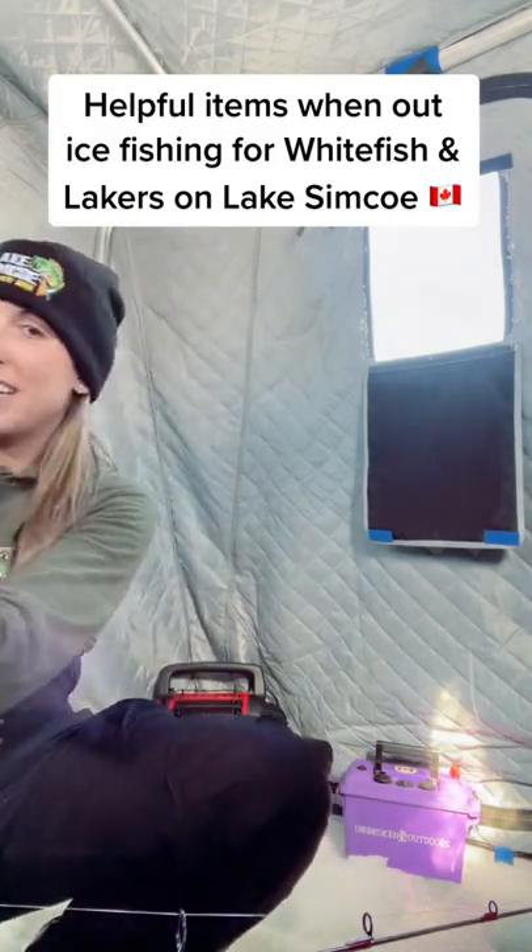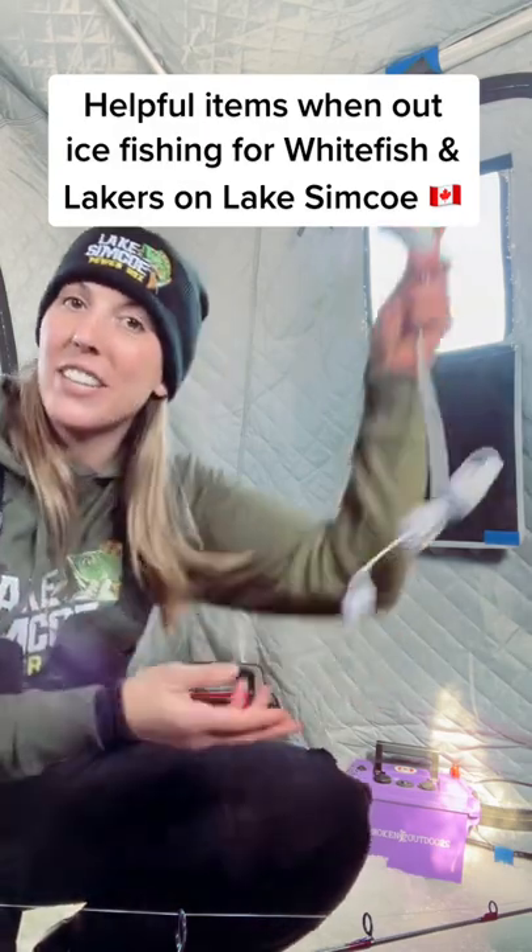Number one, we got this awesome LED light. This plugs right into your box and you can actually just hang it in the hut. I'm thinking of going on a night fish one day this week — this will be pretty sweet to hang in the hut.